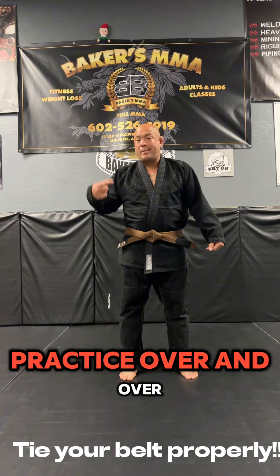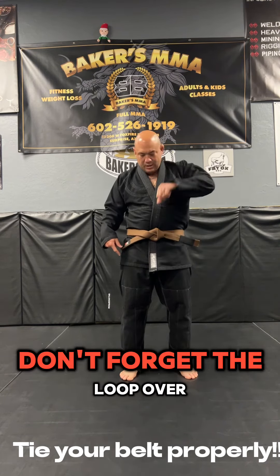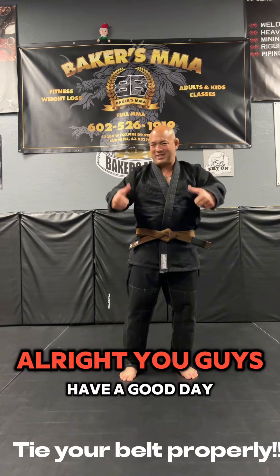Watch the video over and over. Practice over and over. Don't forget the loop over. You guys have a good day.